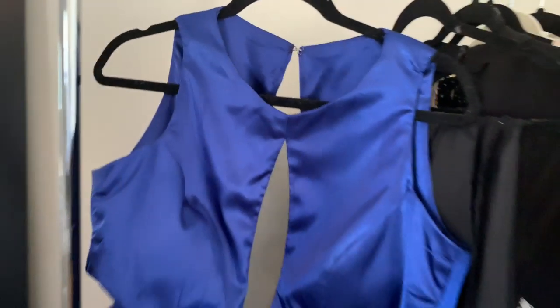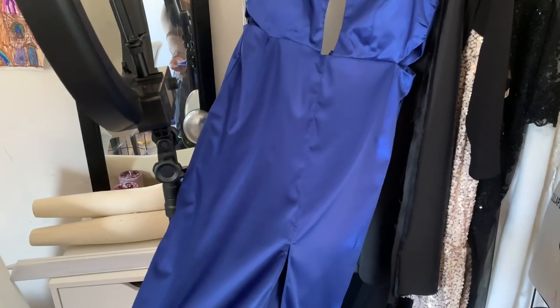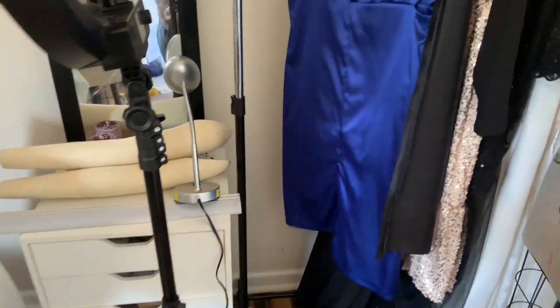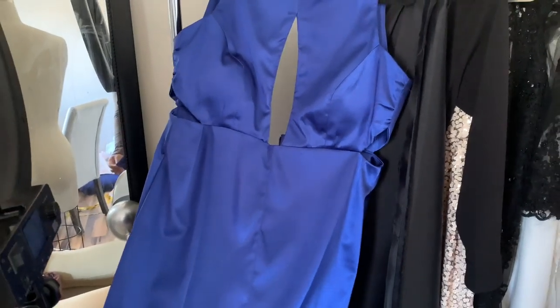But here's what the finished dress looks like — it's sewn in a stretch satin that I got from Joann's as per usual. I also put some cups in there, which I didn't show how to do in the video. But without further ado, since I've been talking for long enough, let's get to the video.